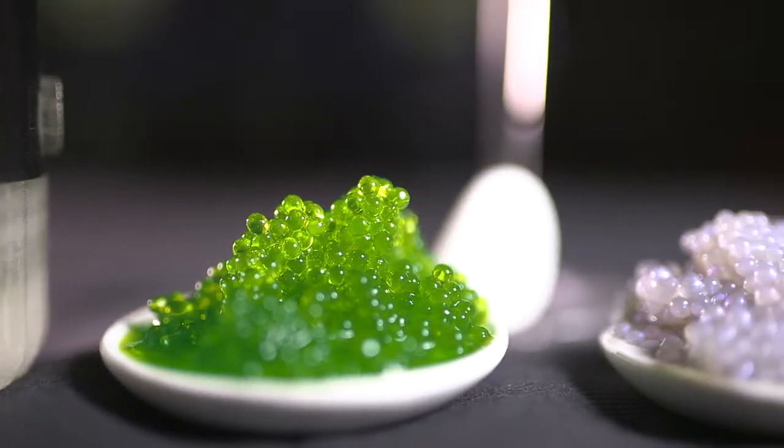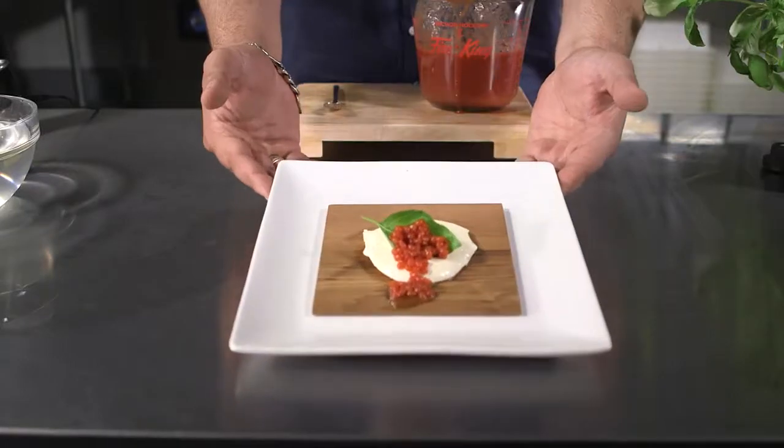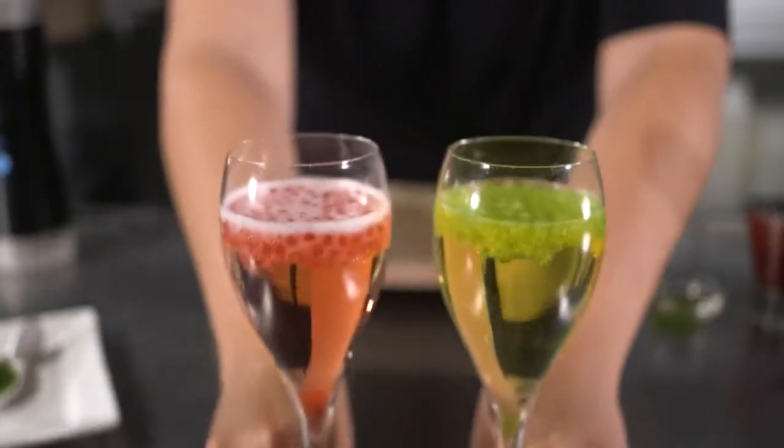Whether you're a novice in the kitchen or a seasoned chef, this spherificator will elevate your cuisine to a whole new level. The only limit is your imagination and creativity.